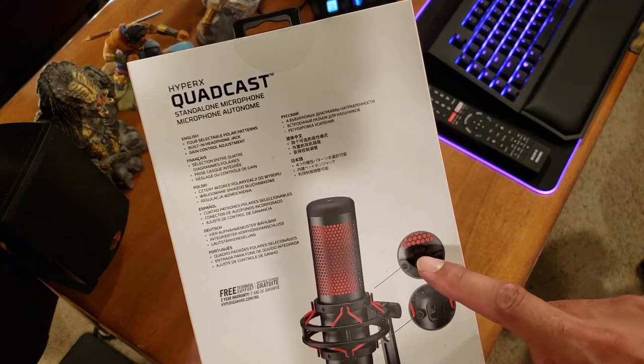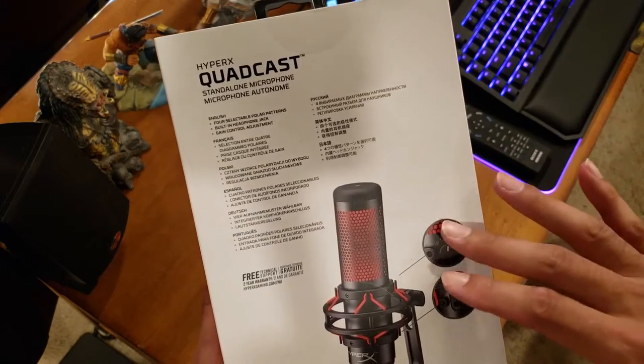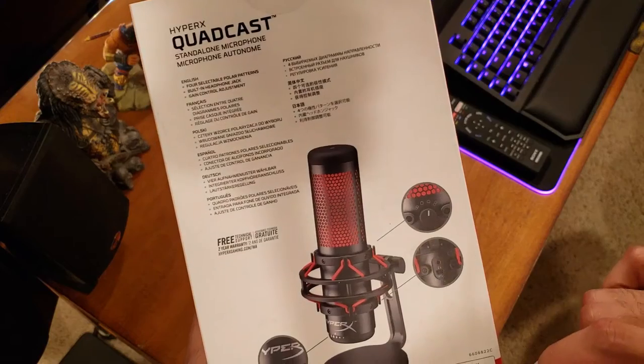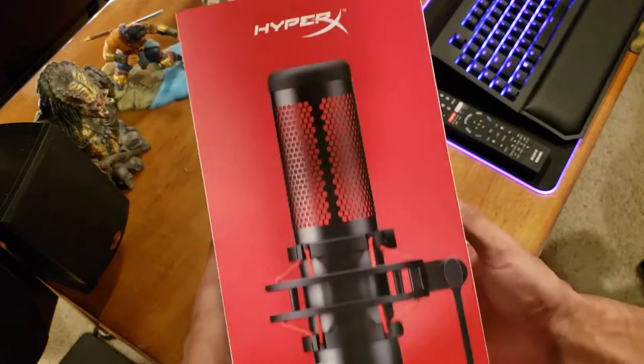It's got four selectable recording modes: stereo, omni-directional, cardioid, and figure-eight. You also get a USB and headphone jack so you can plug in your headset directly to it, and there's a volume control on the bottom. This thing just looks amazing — it seems awesome.